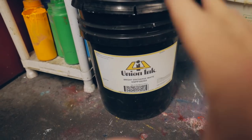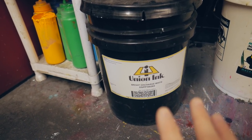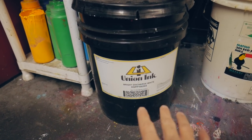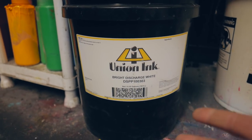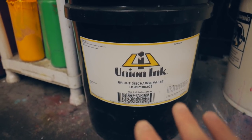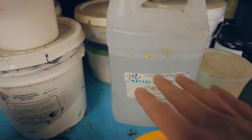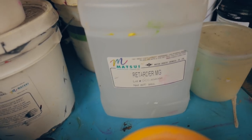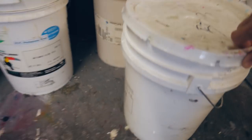For Discharge White, I tried Matsui's discharge at one point and hated it. Between Matsui and Union, Union was just easier to print — a little bit thinner, doesn't dry as fast — and we just had better luck with it, so we've been using it ever since. One of the formulations we use is Union ink, but we mix in Matsui retarder by weight. You can mix this between 1% and 5%; we usually go about 3%, sometimes 5% if we have a long run. It truly does delay the drying of the white ink, and we also use that retarder in our bright discharge as well.